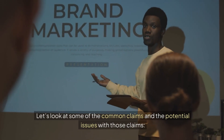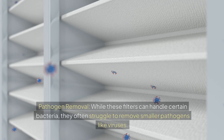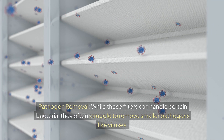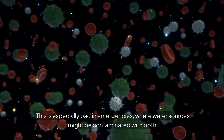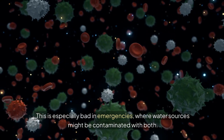Let's look at some of the common claims and the potential issues with those claims. Pathogen removal: while these filters can handle certain bacteria, they often struggle to remove smaller pathogens like viruses. This is especially bad in emergencies where water sources might be contaminated with both.